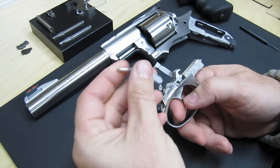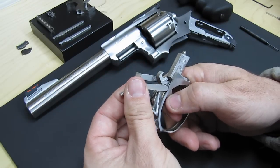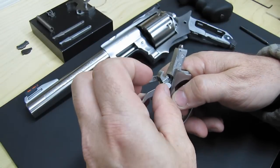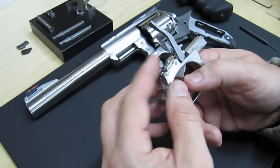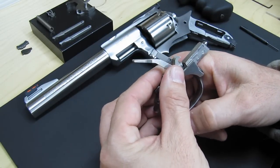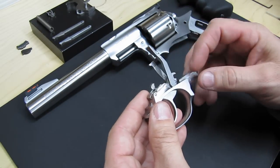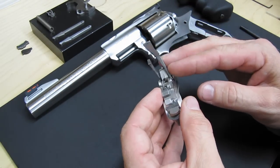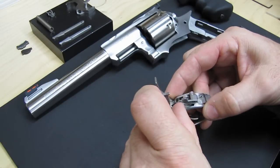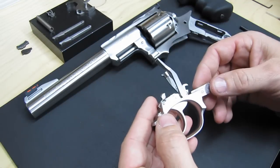Then put the transfer bar back in — just pull the trigger a little bit and that goes right in there like so. And that's it. It's not hard. You do it a couple of times and you'll get the hang of it. There are a couple of different ways you can do it — whichever one you like best, that's up to you.